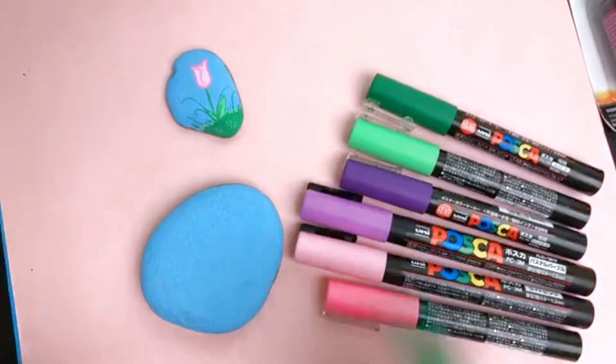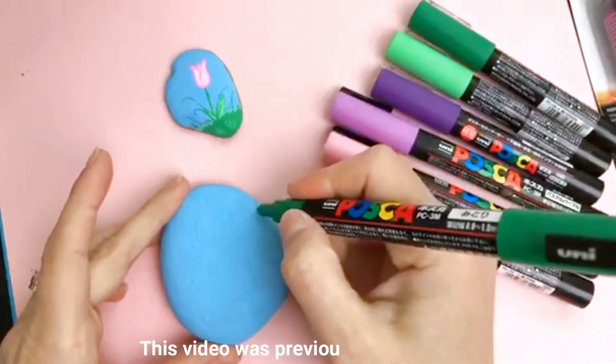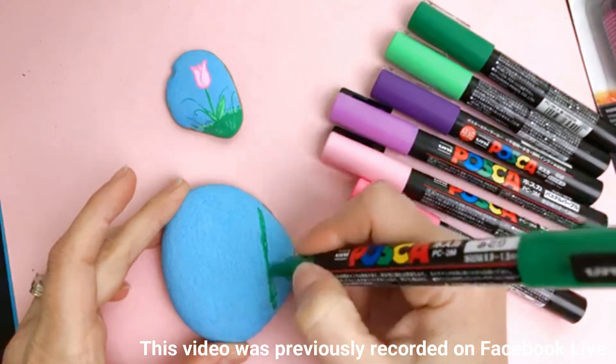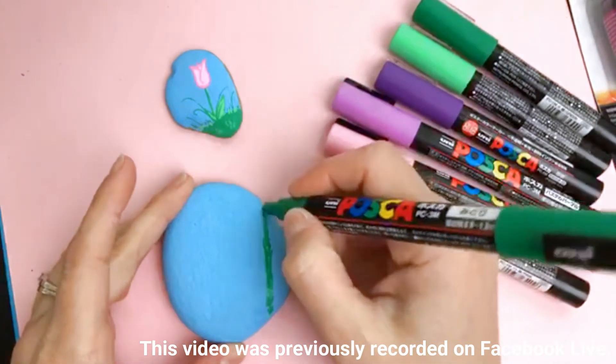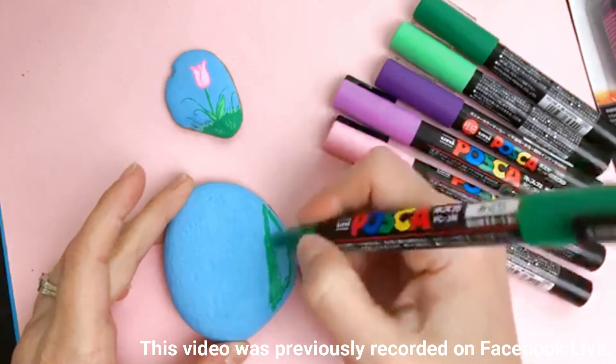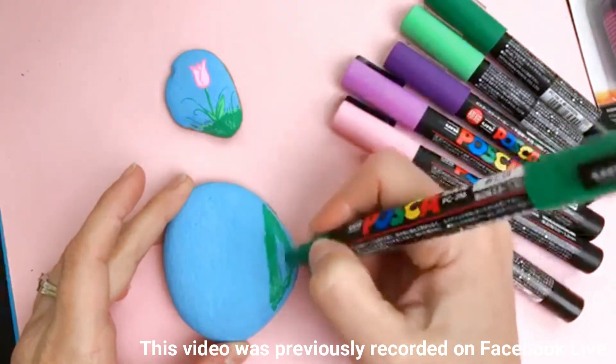Hello, hello everybody. Welcome in to Rock Painting 101 today. If you're joining in for the first time, thanks for joining in. If you're joining me for the 5th, 10th, 20th — I don't even know how many videos we've done — thanks for coming back.